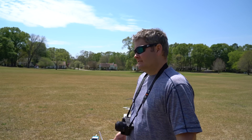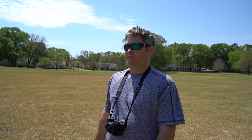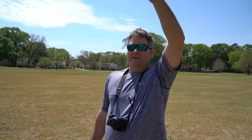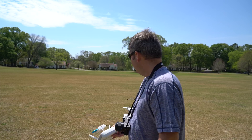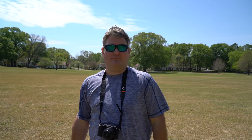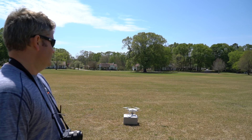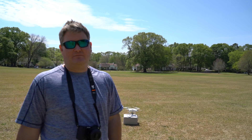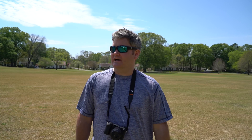Something else with the waterproof and ruggedized cases — the bright colors you can choose from. If you're looking at it on camera they stand out better. This gray case that came with the Phantom 4 doesn't blend with the grass, but if it were a bright color like the waterproof and ruggedized case, it'd be easier to see.